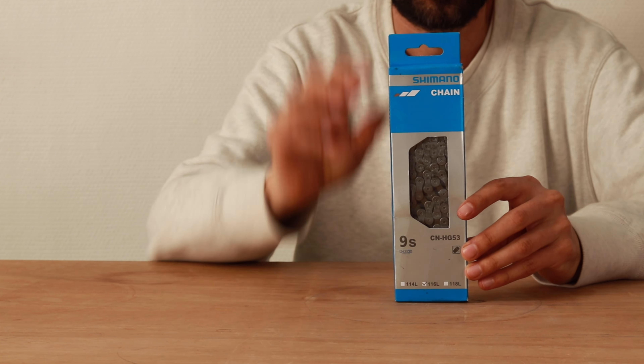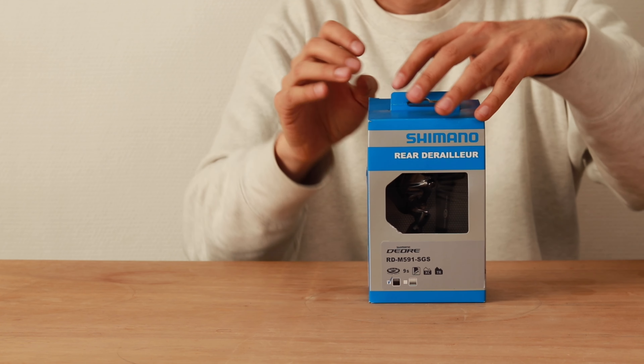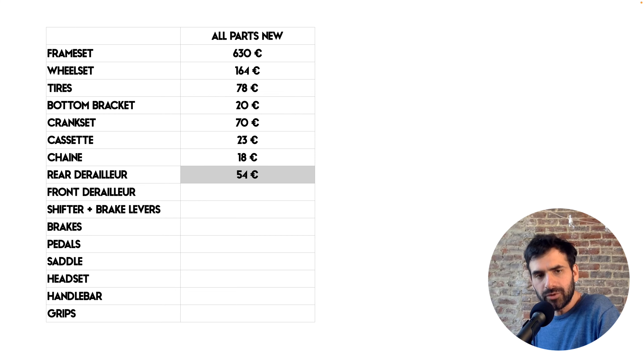The chain. I'm using a standard Shimano Deore 9-speed chain — I paid 18 euros for it. Rear derailleur: I'm using a Shimano Deore 9-speed M591, and the price was 54 euros.